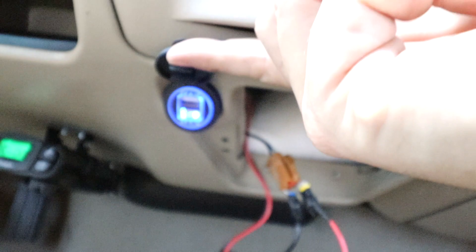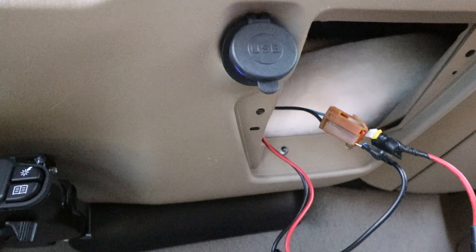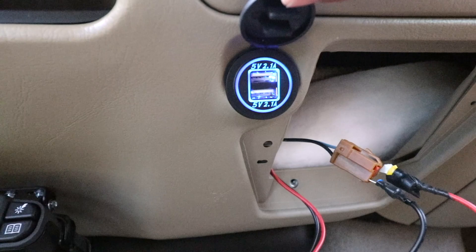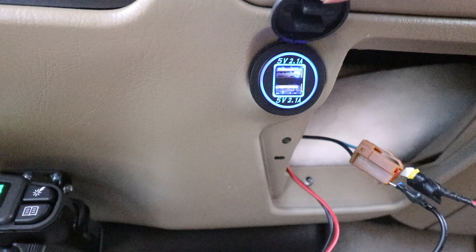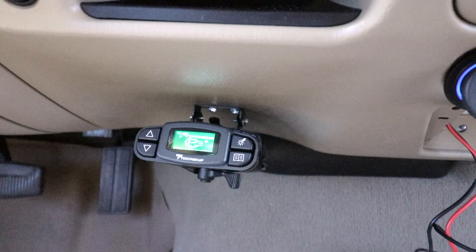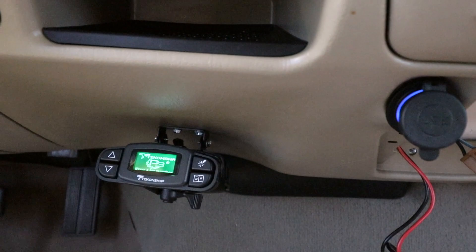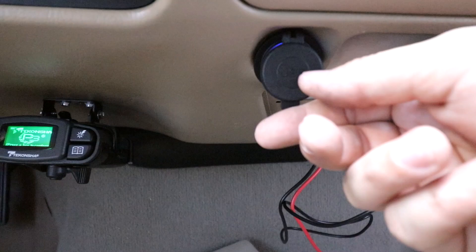It lights up great. I believe it's constant power, so it should stay on even with the ignition off. The truck is running because I didn't want to run down my battery with the door open, plus it's nice to work in AC. It's still on, so the only thing I'm a little concerned about is having that on all the time — but the cigarette lighter was on all the time before anyway. Hopefully it shuts off by itself in a few minutes. The nice thing is I can put that cover over it and no one will know what's there.